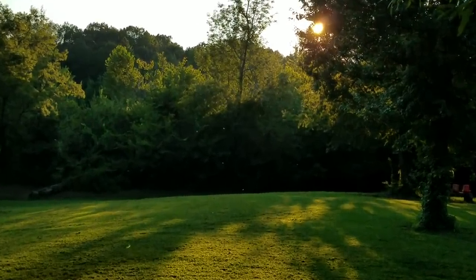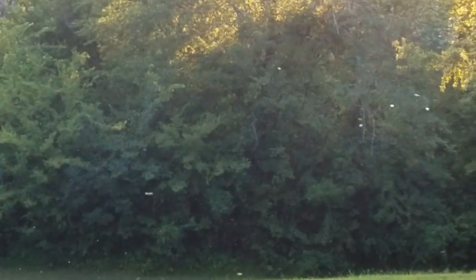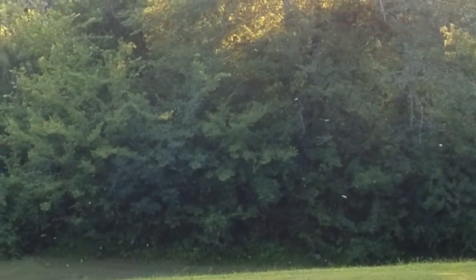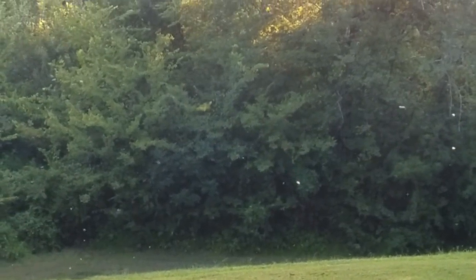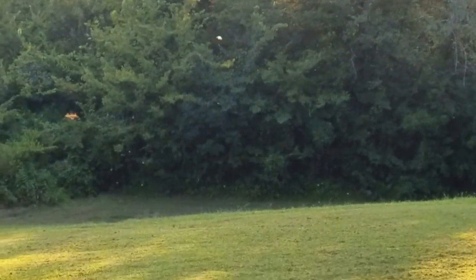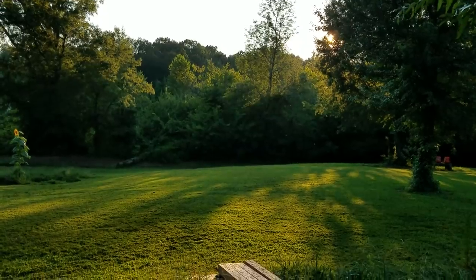Hey everybody, this is David at Barnyard Bees. I'm hoping you can see this on the film. If you look real close, this is a time of evening that you can sit back when the sun is setting and you can see the bees flying from a long distance away from the sunlight shining on them. It makes a real good video and good pictures. You can see the bees coming and going, and the whole point of this video is community feeding.